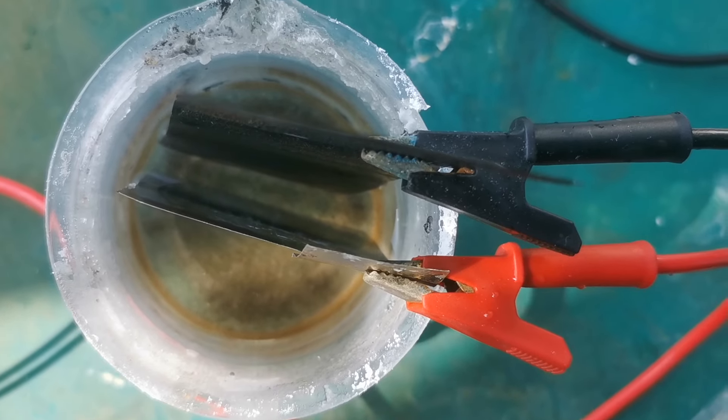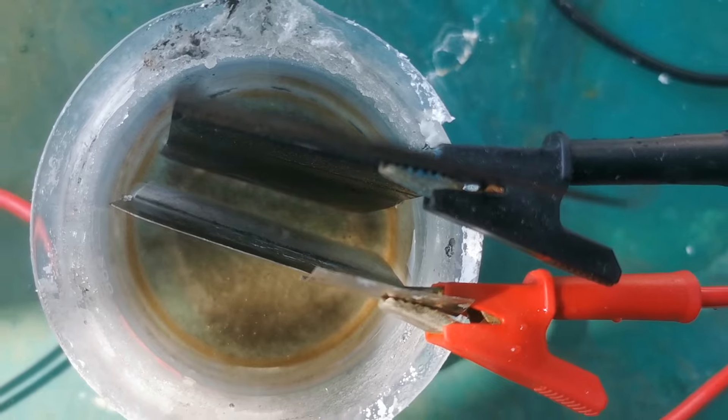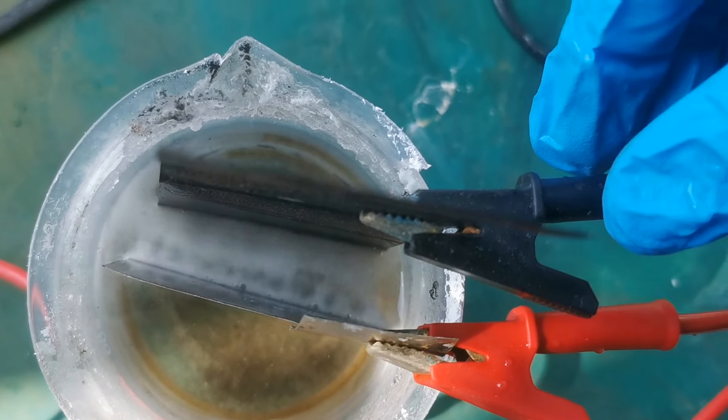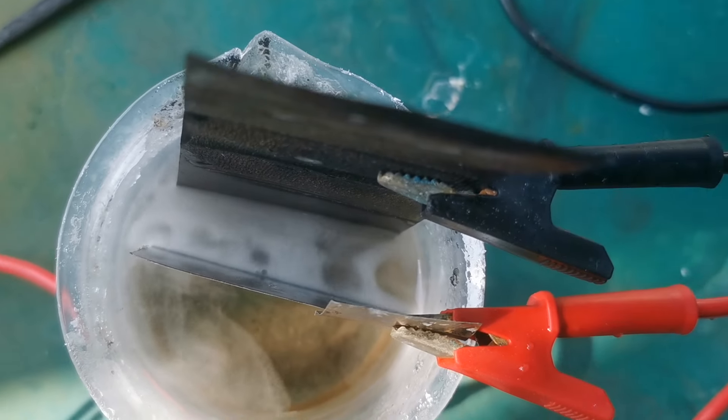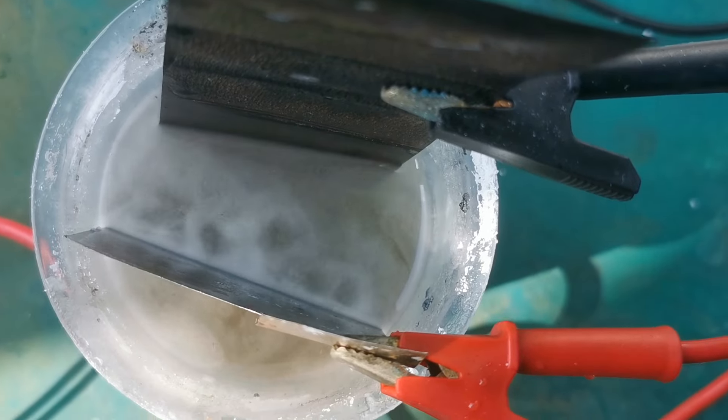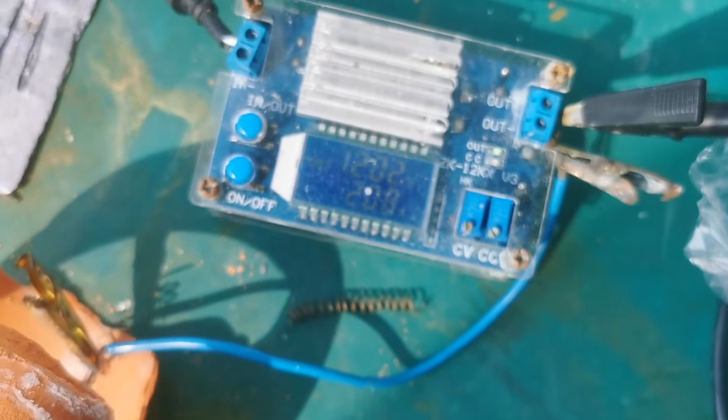Now for the moment of truth — testing the electrode. I placed our nickel-plated copper anode and a stainless steel cathode side by side in a sodium zincate cell and turned on the power. Immediately, a lot of gases were released on both electrodes. The current is around 2 amps, which isn't a lot.